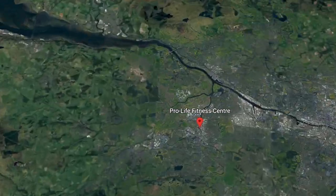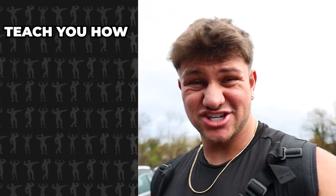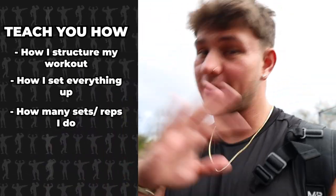Hi mates, we're at Pro-Life Fitness in Glasgow. We're training an upper day, gonna take you through it, gonna teach you how I do everything, how I set everything up, how many reps and sets — everything in detail. Here it is.